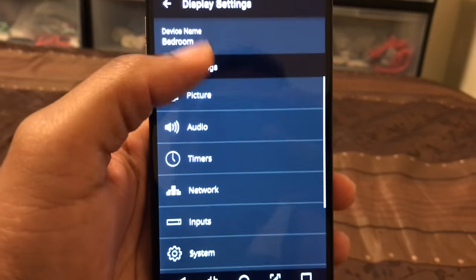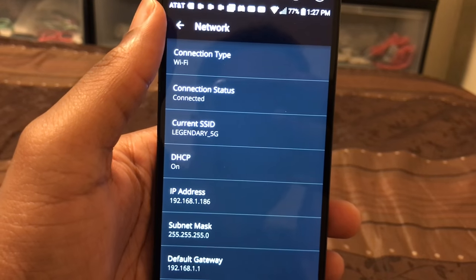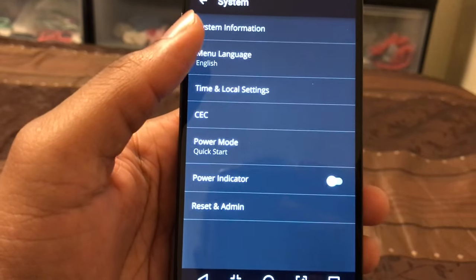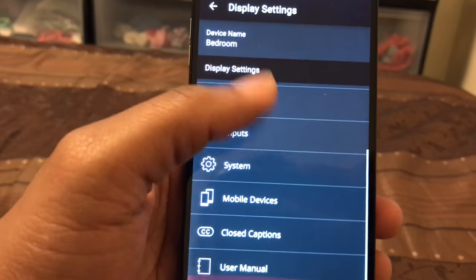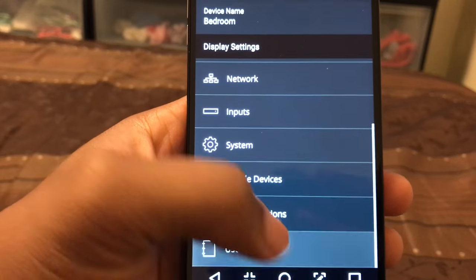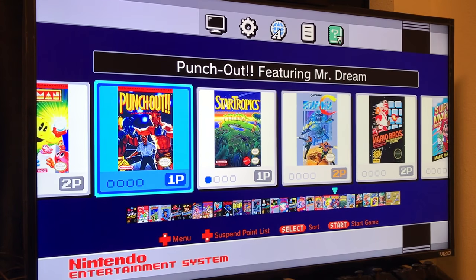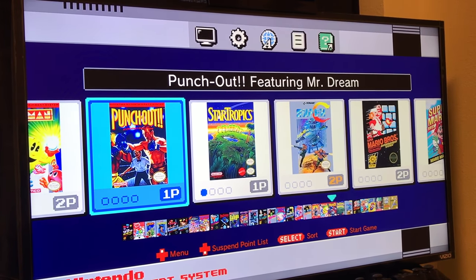So when it comes down to it, in my opinion: if you're gaming, definitely go with the Vizio; if it's all-around content, go with the Toshiba. The fact that both are at the same price point of $399.99 means either way you can't really go wrong.